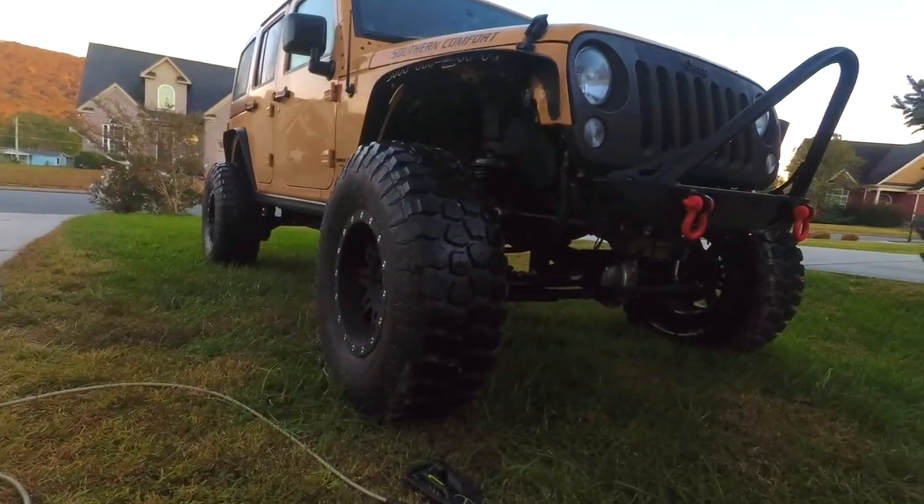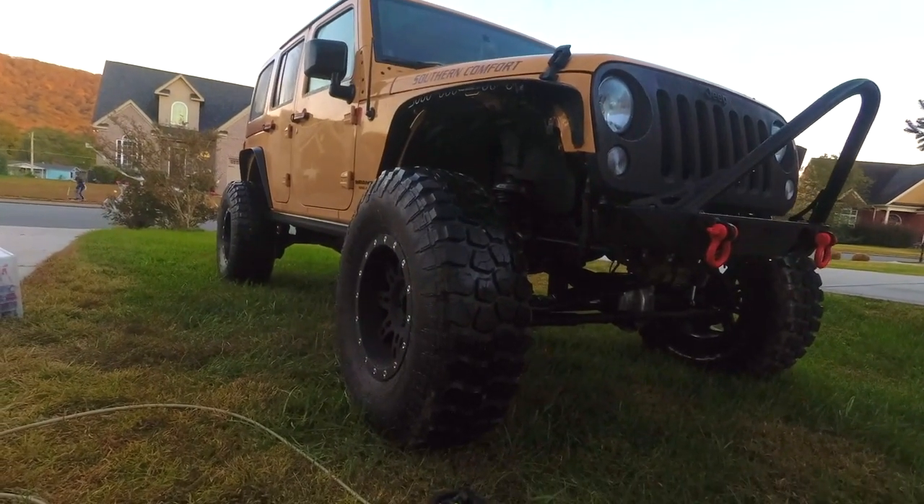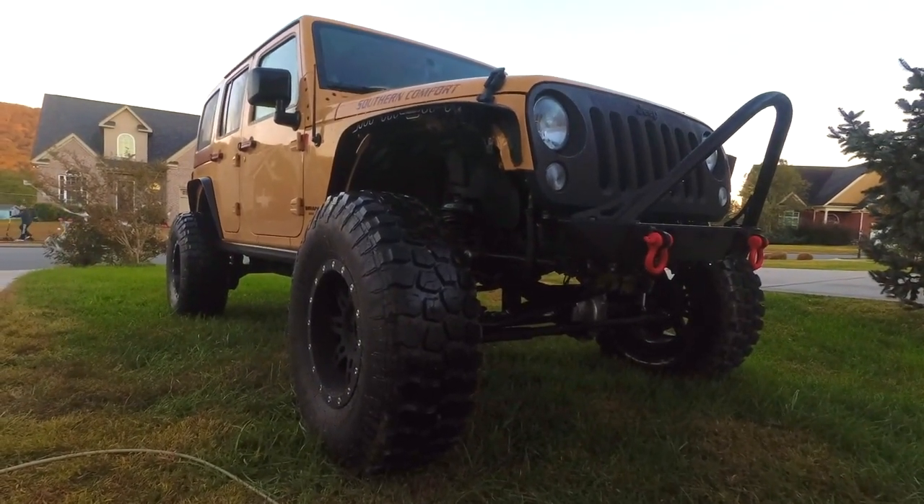Is Daddy's Jeep clean? Yeah. No? Do I need to keep cleaning it? Yeah. Okay. Bye.